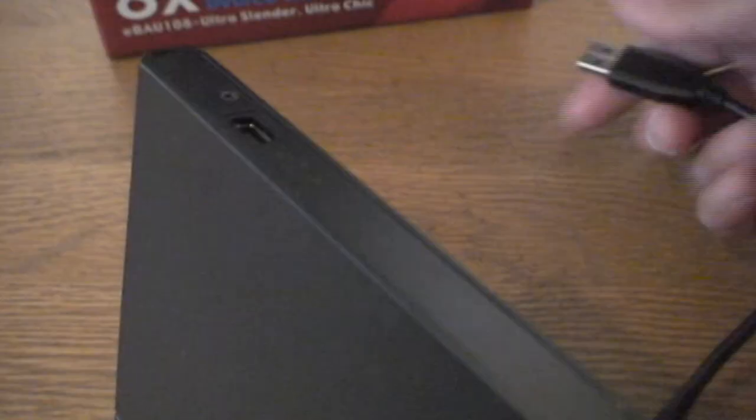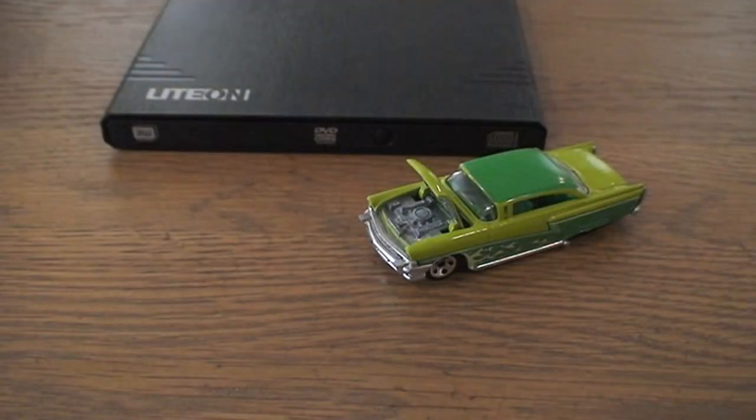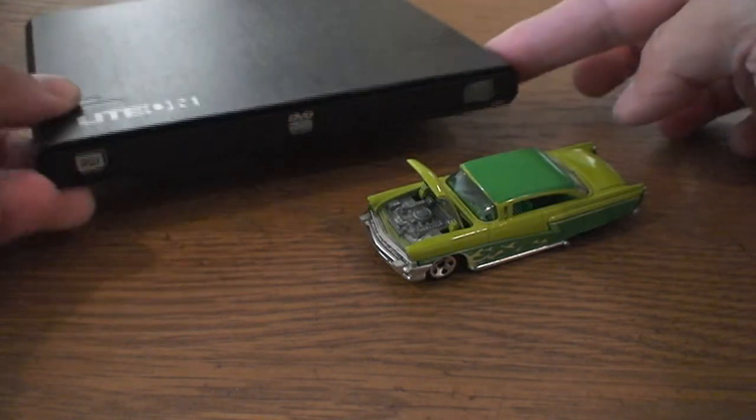Here it is. You just plug in the cable that it comes with — there's the mini USB connector, and that's all you need. It self-powers with the USB plug.